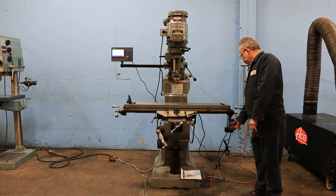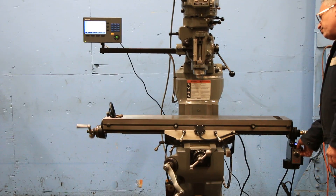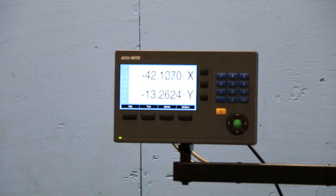He's running that — it's a brand new servo power feed that we put on. He's rapiding. You can also see we put a brand new Accurite digital readout as well.